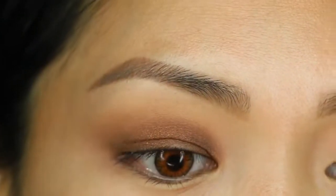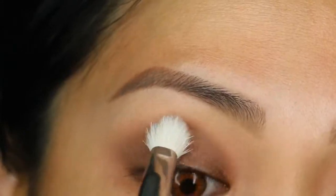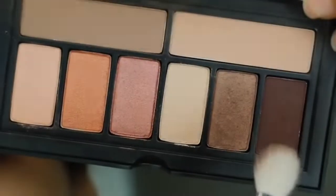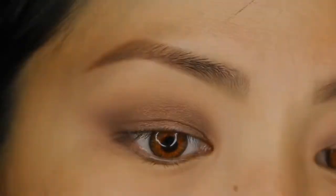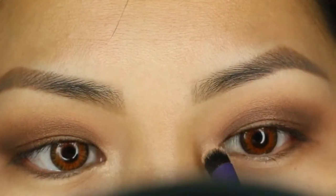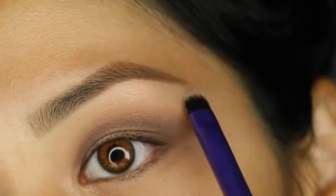I'm not going to go crazy with it because I do have small Asian eyes and a monolid. Then I'm going to take a little bit of vintage again on the outer corners to create more depth, and then take the shimmer shade champagne — the lightest shade in the palette — on the brow bone and inner corners.